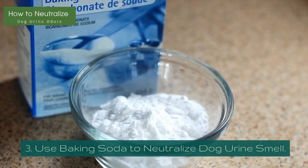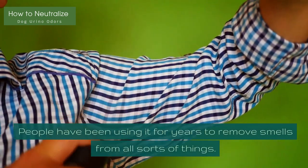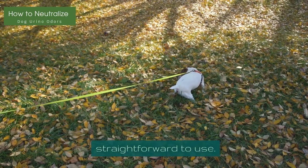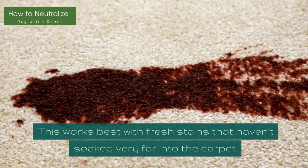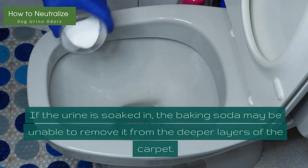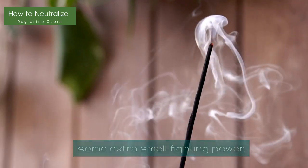Method 3: Use Baking Soda to Neutralize Dog Urine Smell. Baking soda is a natural smell neutralizer. People have been using it for years to remove smells from all sorts of things. It also works quite well on dog urine, and it's straightforward to use. Sprinkle the baking soda onto the area and let it dry. You may need to add a second layer if the spot is particularly saturated. This works best with fresh stains that haven't soaked very far into the carpet. You can easily combine this method with others for some extra smell-fighting power.